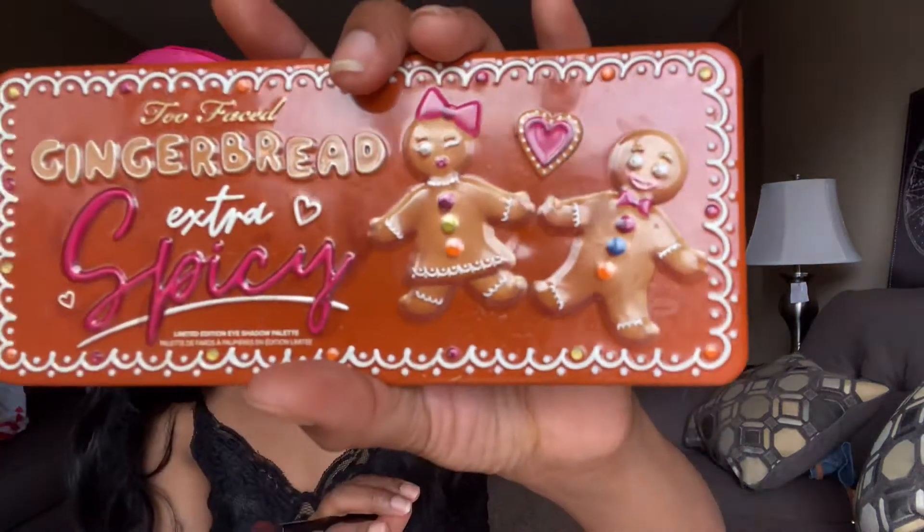Going in with the Too Faced Gingerbread Extra Spicy Palette. I love this palette — all types of warms and neutrals. Going in with a brighter burnt orange on the outer corners of my eye. This is how I'm kind of creating that cat shape. You don't have to put this on super precise because we're going to put a thick black liner on top. Putting this on the outer corner is going to help make a nice transition from the oranges to reds to browns to black.